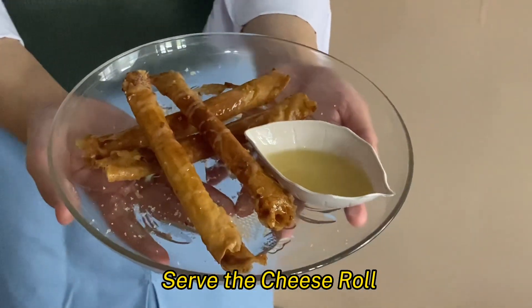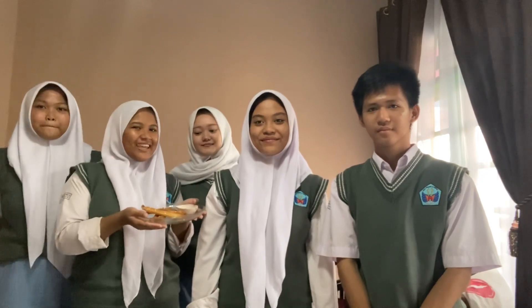Let's go. Ta-da! The cheese roll is ready to eat! Let's try making your own cheese roll!